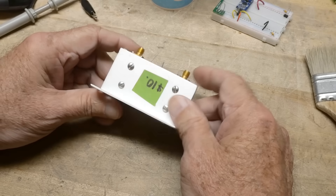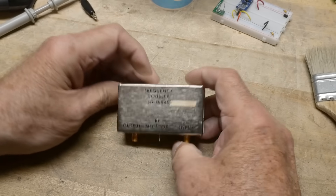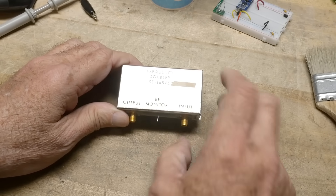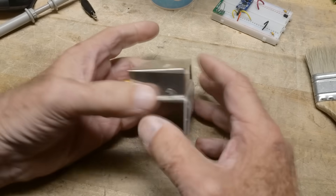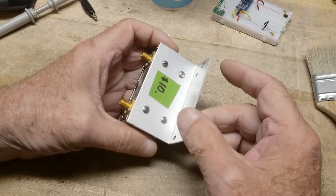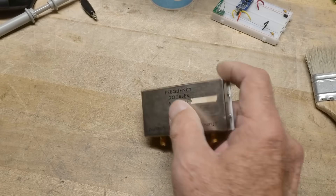What silly thing did I buy? I spent $10 on a silly thing. It says it's a frequency doubler, and it has input, output, and RF monitor. It has no way to add power — so is it labeled wrong? Is this actually a power pin? I think we need to peek inside.